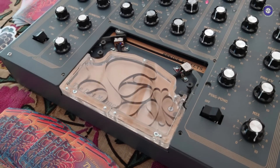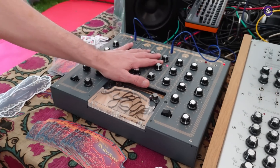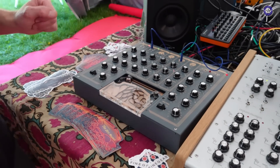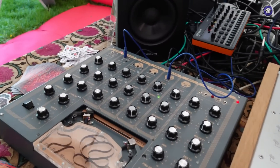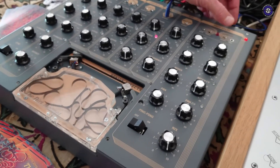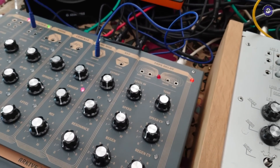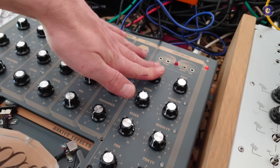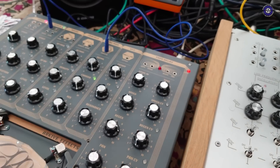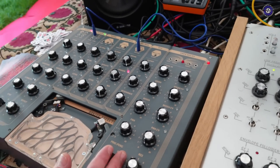We showed this last year but it wasn't really working — now it's working and also on pre-order. All of the effects are stereo this time. For the tape delay you can modulate the pan, modulate the speed, and modulate the feedback. We've also put the preamp from the Space Echo inside so you can get some gnarly sounds and beef things up. There's also a ping pong mode.